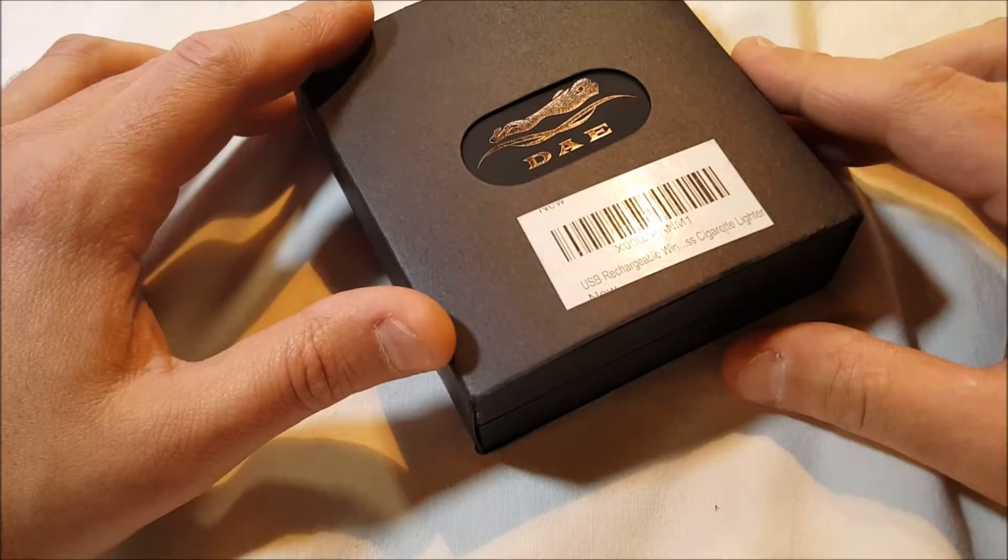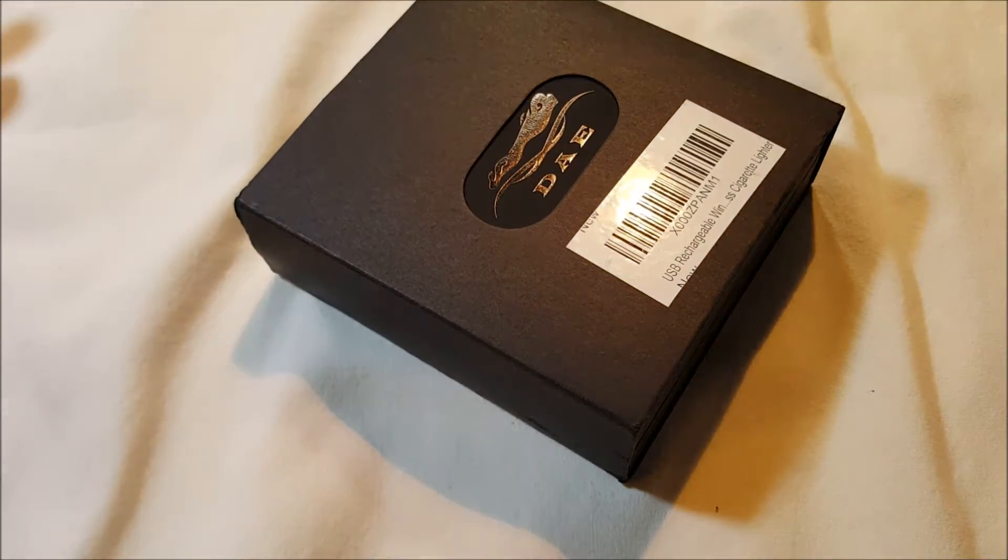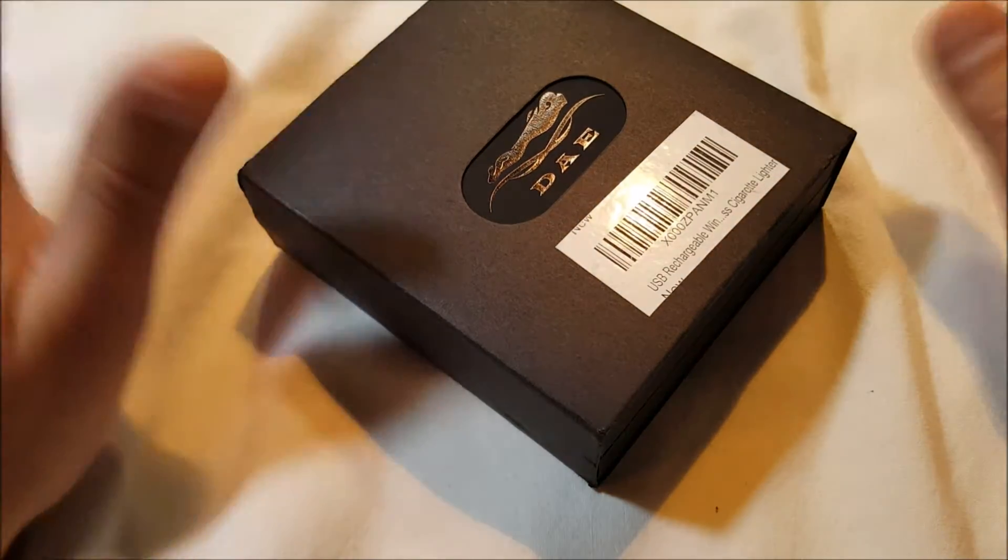It has a rechargeable battery inside. You can use any USB — whatever. It's flameless, no gas or fuel, nothing like that.